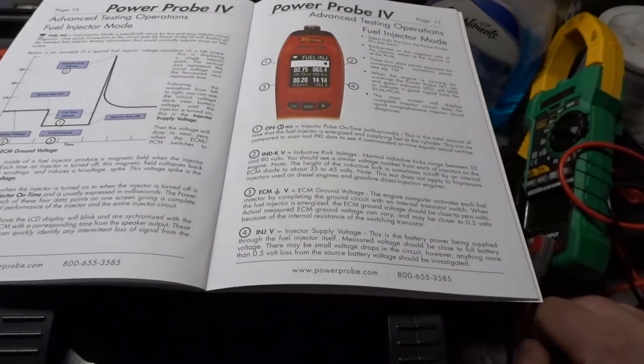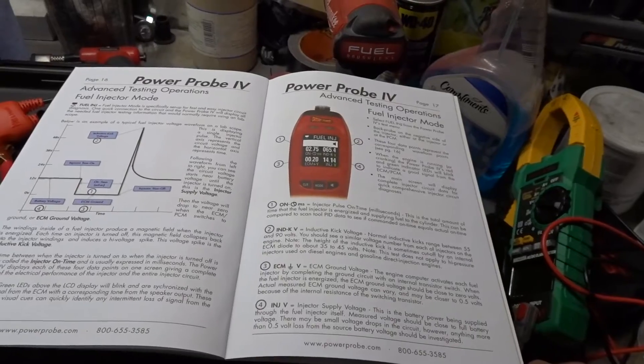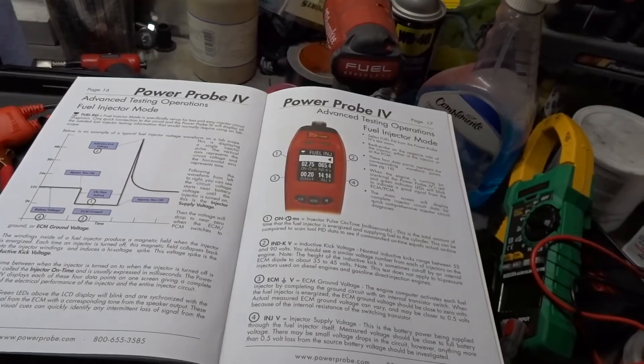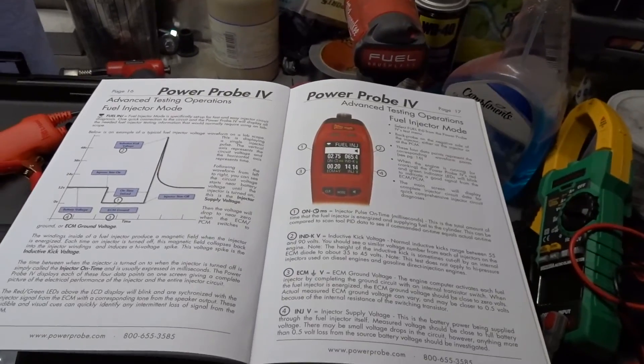And finally, number four: injector supply voltage. This is the battery power being supplied to the fuel injector itself. Measured voltage should be close to full battery voltage. There may be small voltage drops in the circuit; however, anything more than 0.5 volt loss from the source battery voltage should be investigated.